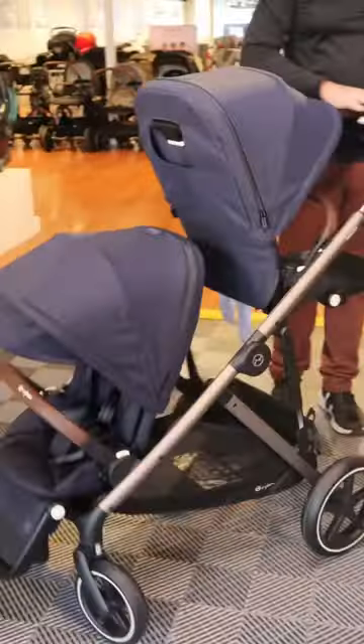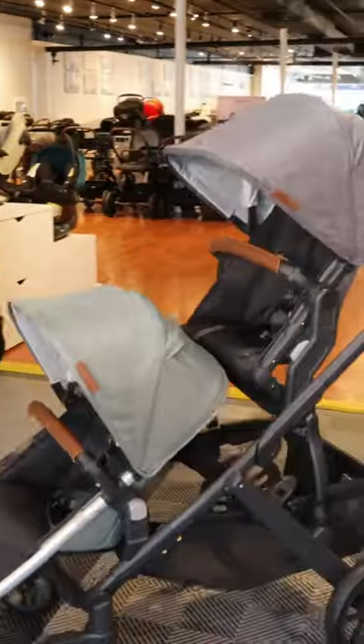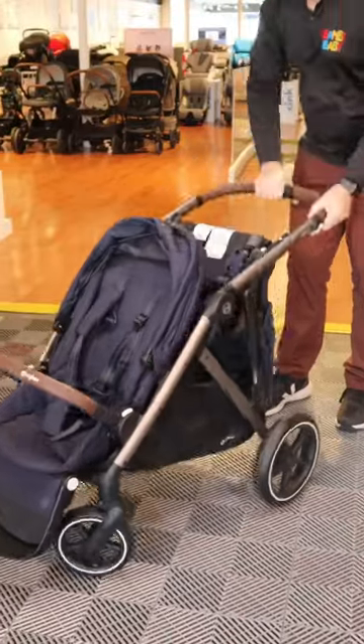The Gazelle S folds really well depending on the configuration — one seat has to be facing one direction, one seat has to be facing the other. The UPPAbaby Vista, the same thing. You need the proper configuration. So they're not necessarily designed to fold really well with both seats in it.